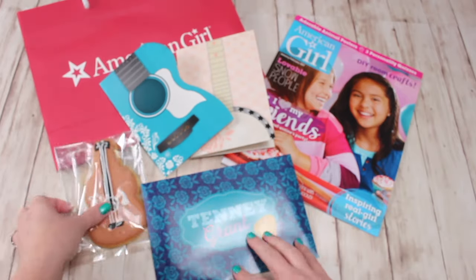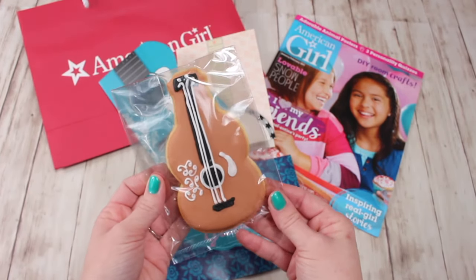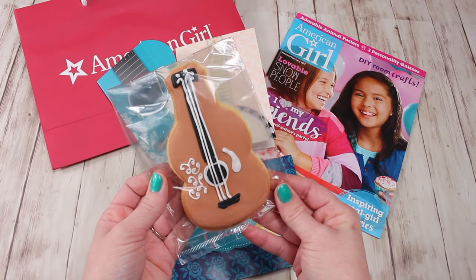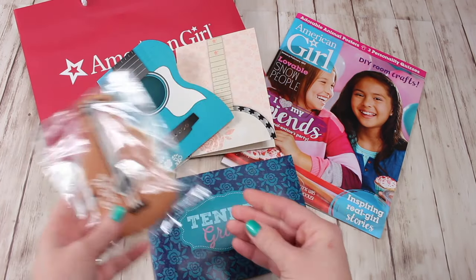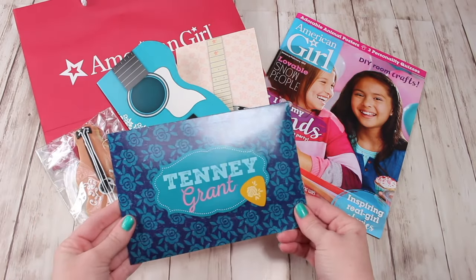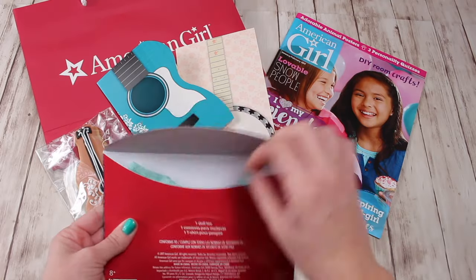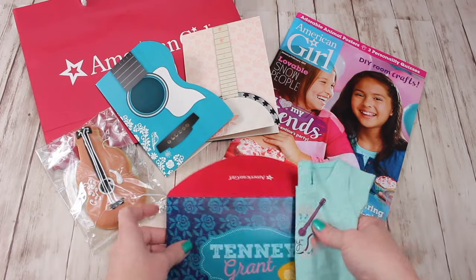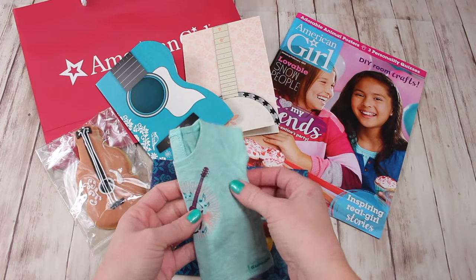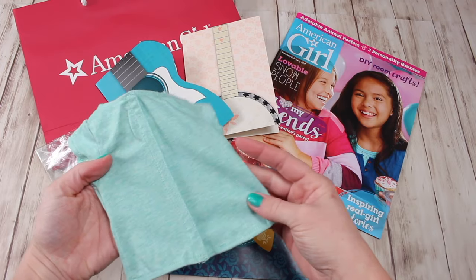There were also special guitar cookies made for Tenny's release. Ours were frosted brown, and a lot of the stores frosted them blue to match her guitar. And in this Tenny Grant envelope is a doll t-shirt, and it's really cute. It's a beautiful color.